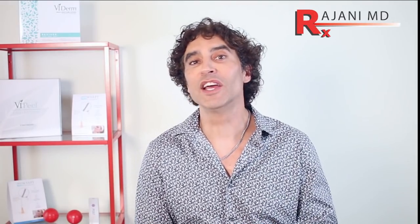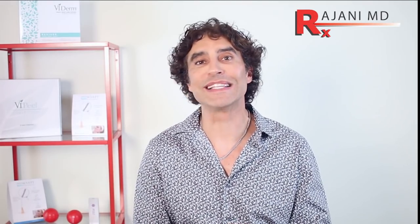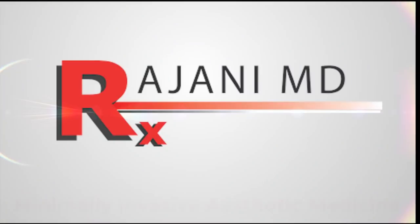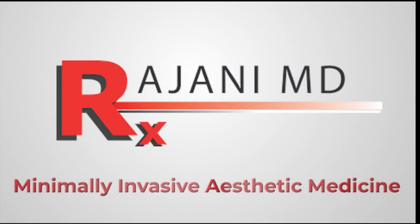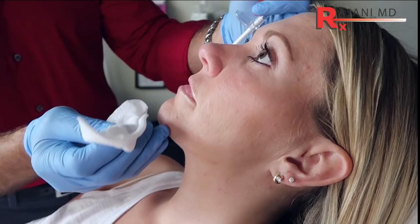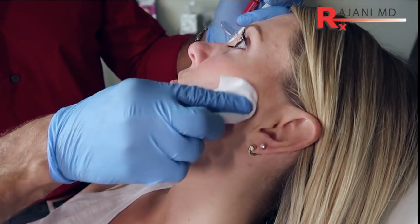Hi, I'm Dr. Johnny, and today we're going to show a treatment and demonstrate Radiesse along the jawline. The jawline is the theme for 2018, so we're going to do jawline with Radiesse.